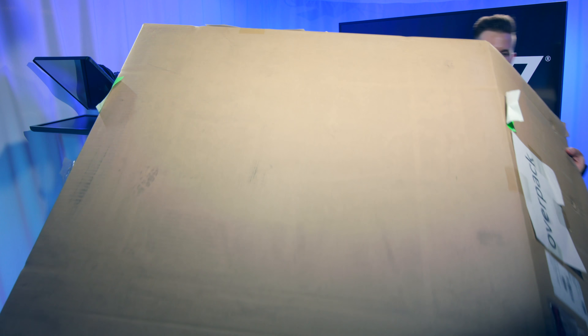The console came by freight, so it was quite extensively packaged. Inside we've got some instructions and a dust cover.